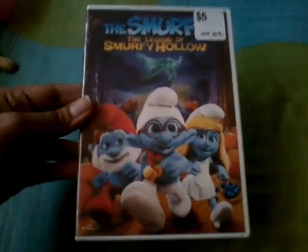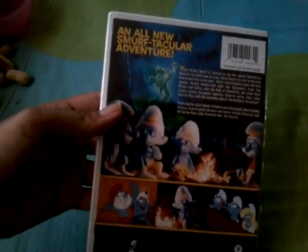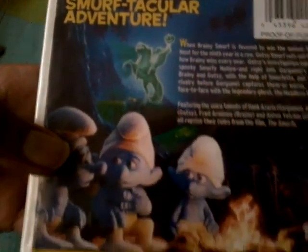Here's the front of the short film, the spine, and the back. It says 'an all-new smurf-tacular adventure.' There are no special features on this DVD whatsoever, but that's alright though.